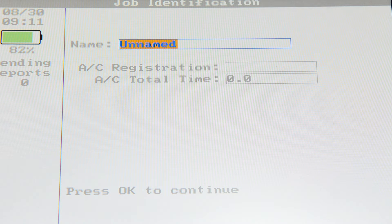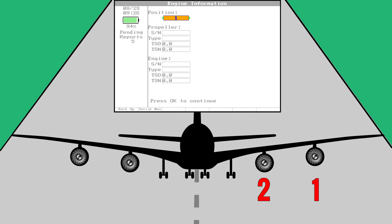Name that aircraft. The information you enter on this screen will be used to populate the report at the end of the job. Now choose the position of the engine you're balancing on this particular job and fill out the propeller and engine information as necessary. Skip the propeller section if that doesn't apply to you.